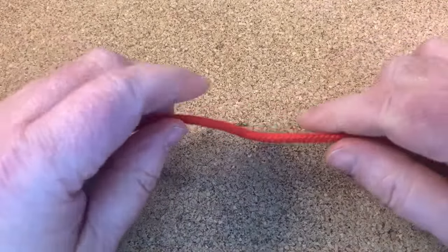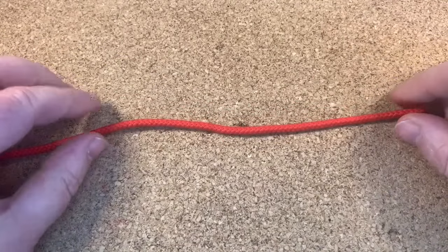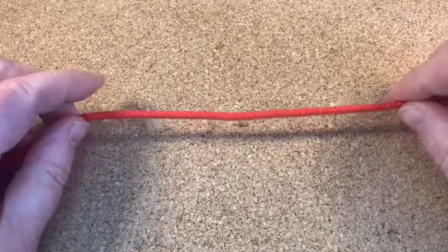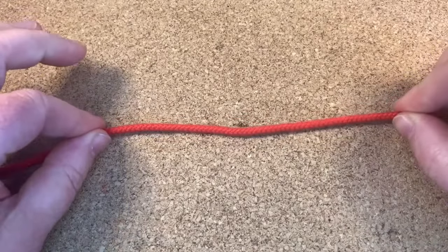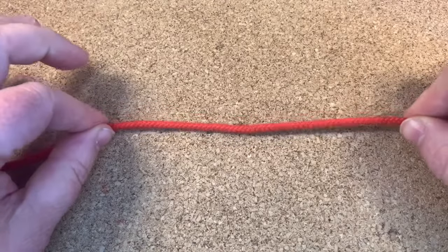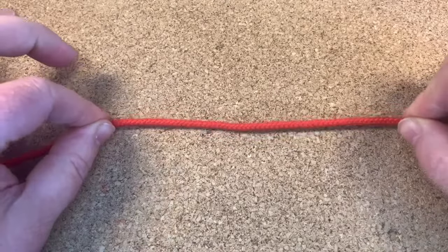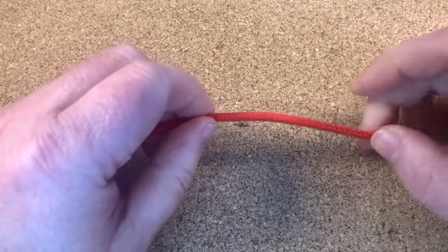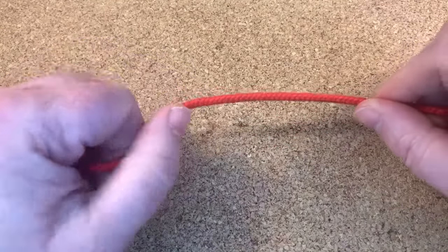Hi everyone, how are you doing today? I'm going to show you the easiest knot in the world. It's a single strand stopper knot. You will normally find these on the laces of your hoodie or your tracky bottoms. It's very easy to do and I shall show you right now.